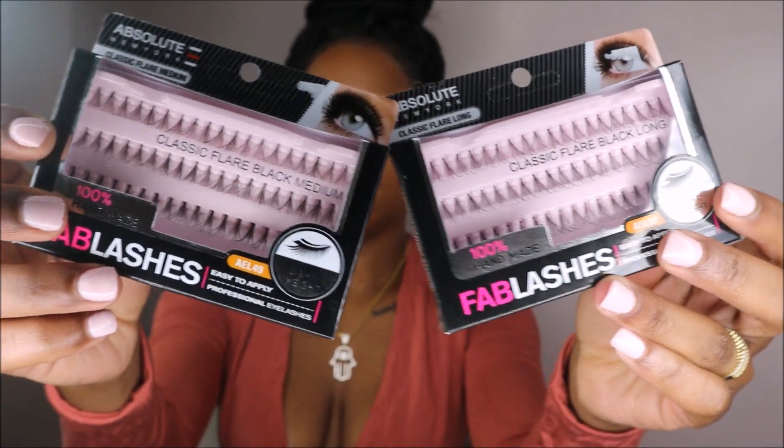I'm going to be showing you guys how you can do your own lash extensions at home, especially if you're a beginner like myself. The best part about it is I only spent seven dollars, so if you want to see how I achieve this look, just keep on watching. Here are the lashes I'll be using for today's tutorial.